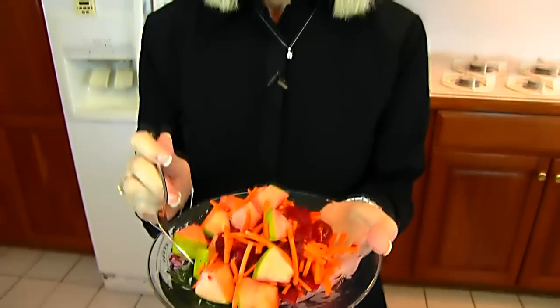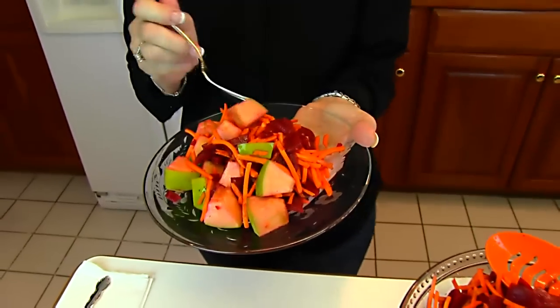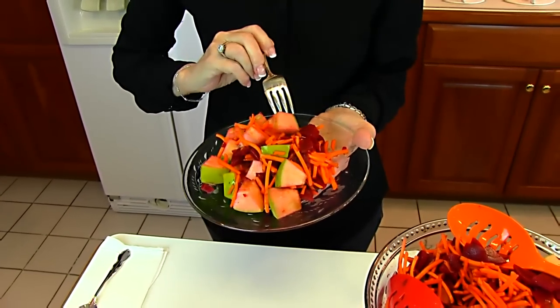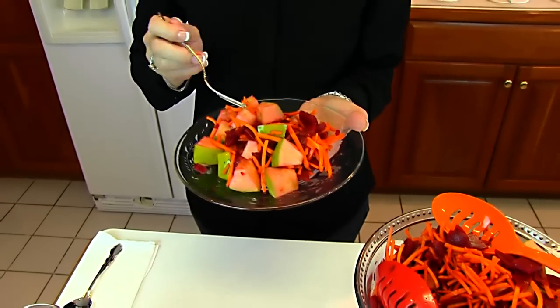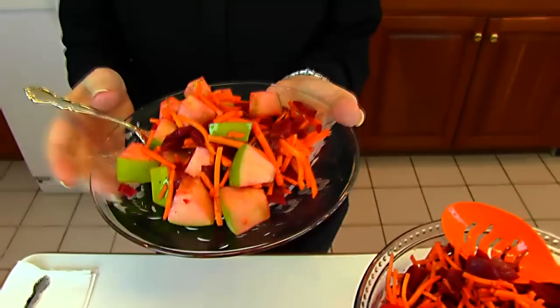I think it would be beautiful on a table if you had guests over, because it is so unusual and so brightly colored. The beets actually tend to color the meat of the apple, so when you look at it, it's kind of pink and that makes it look very attractive. Tastes really good! Thank you very much — this is from Tori Durham from Burlington, Ontario, Canada.